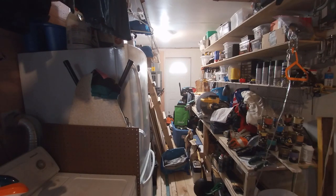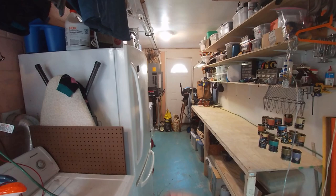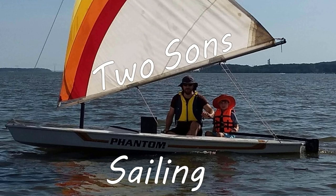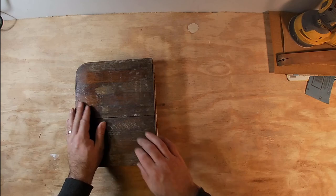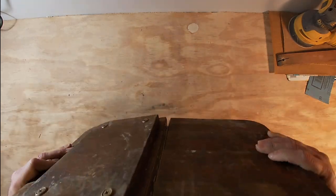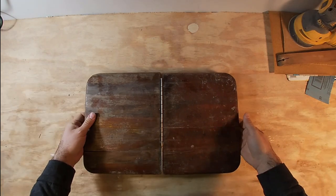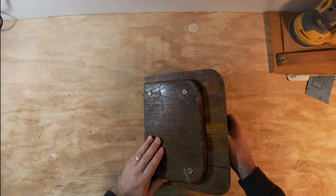This is the lid to the cooler. It just sat on it like that, and then you could lift this half up, and it had enough of a lip on this side to hold it.